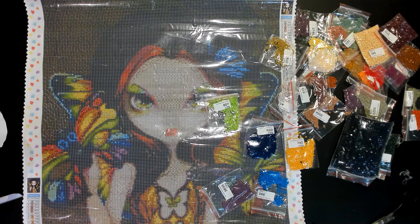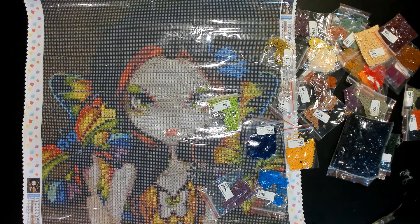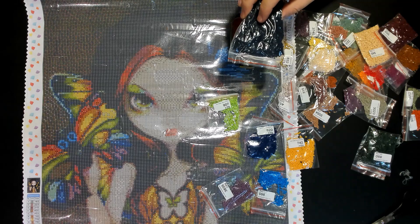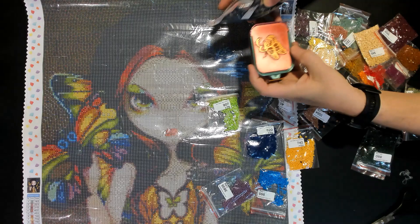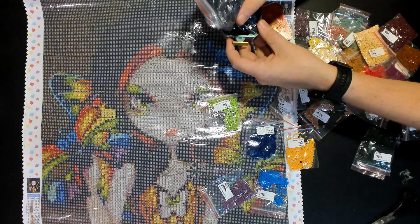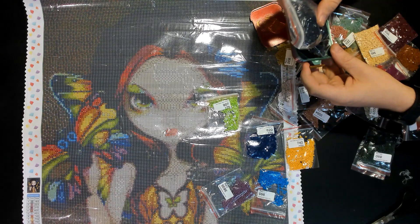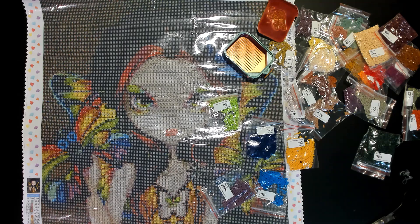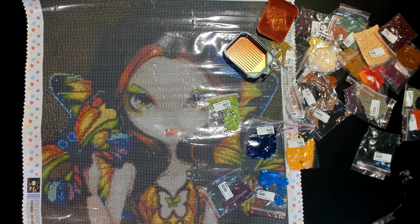I will include their links in the description down below. They have Sheena Pike's Little Dragon Zodiac horoscopes that they just listed, and all kinds of other things.